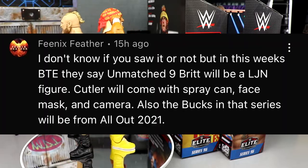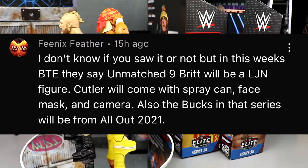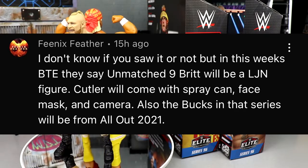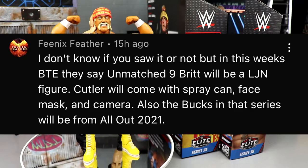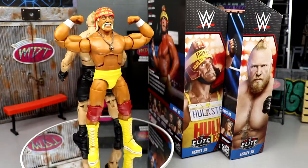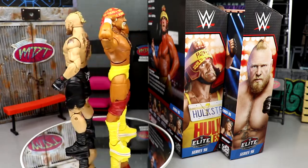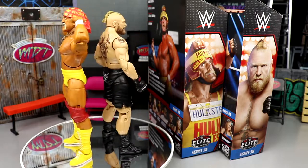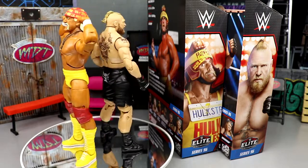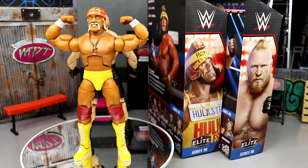Our random shout-out goes to Phoenix Feather, who mentioned that in this week's Being The Elite, Unmatched Series 9 Britt will be an LJN figure, Cutler will come with a spray can, face mask, and camera, and the Bucks in that series will be from All Out 2021 — which I believe is the cage match with the Lucha Bros in their red gear. Those should be really awesome figures. Huge shout-out to Phoenix Feather — I did not know about that. Thanks for watching, leave your thoughts below, have a blessed day!